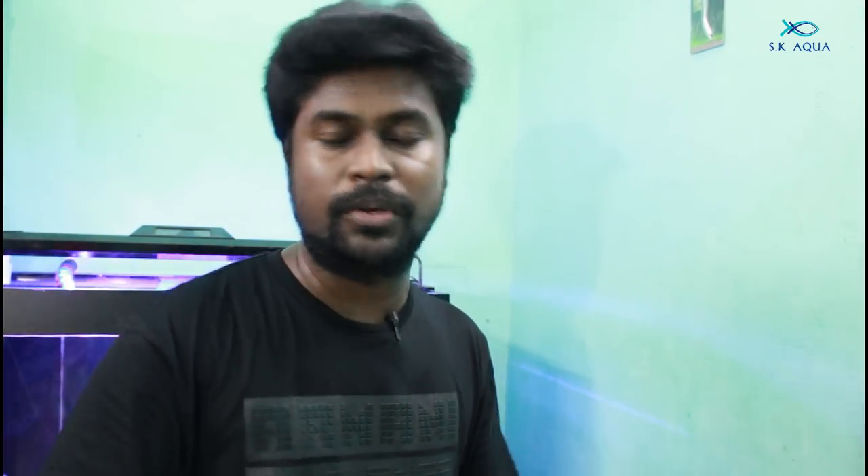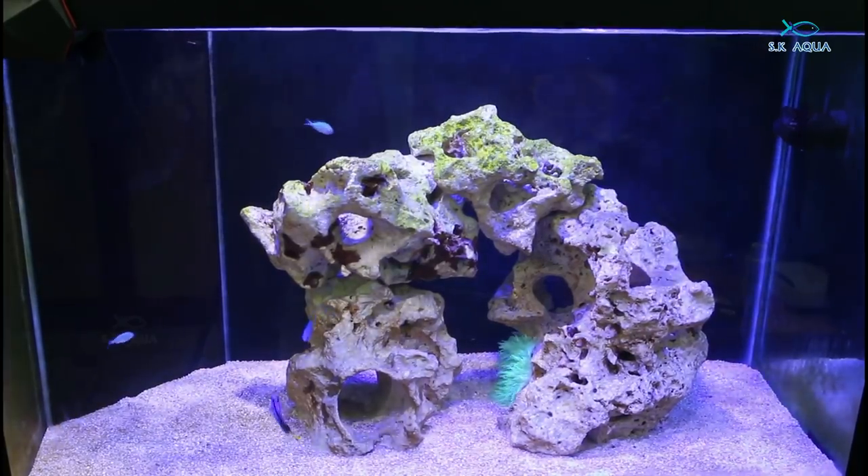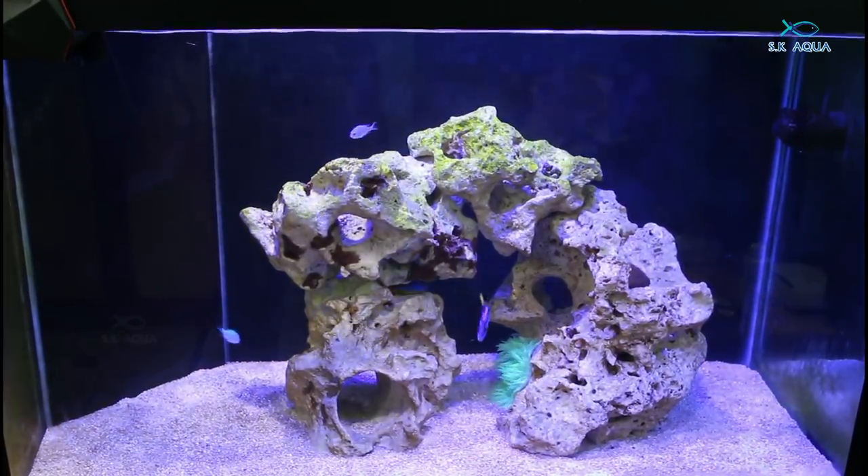Now I am going to set a tank. We are going to update all the videos from the top to bottom. When you set a tank setup, I will give you a review. Now I am going to have a marine setup. Here we are using 12mm glass.